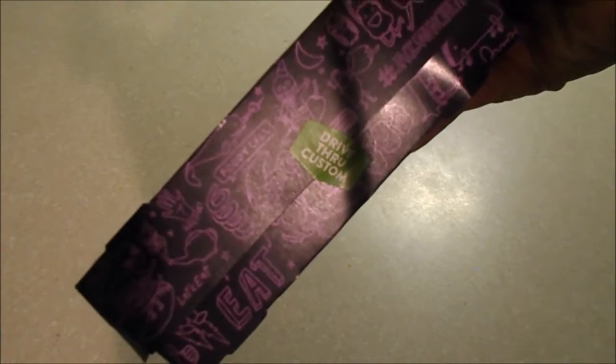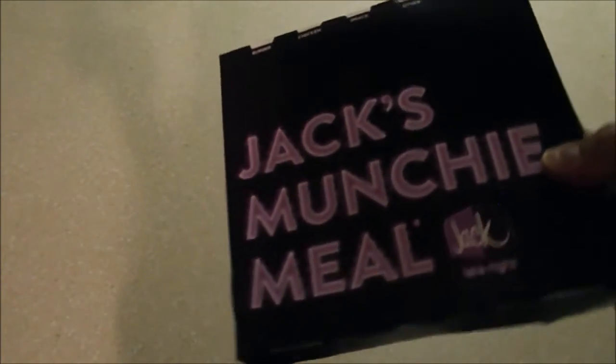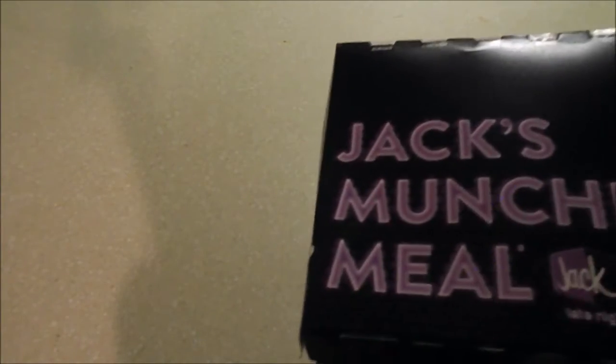There's a little sticker on it — drive-through custom. I actually went inside the Jack-in-the-Box because I like to greet people, say hey, how's your day, have a great day. Drive-through is so impersonal and it's really lazy. You're eating this crap, you might as well walk a hundred extra feet.